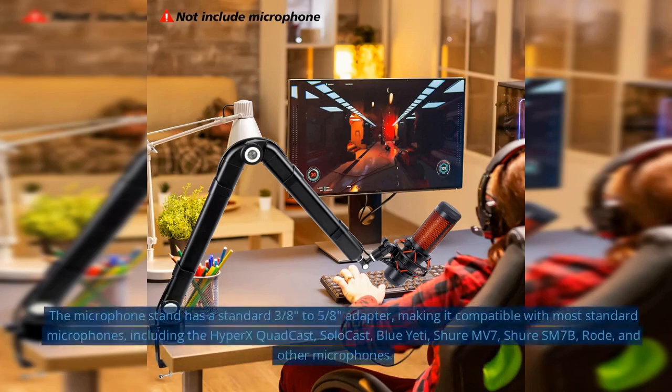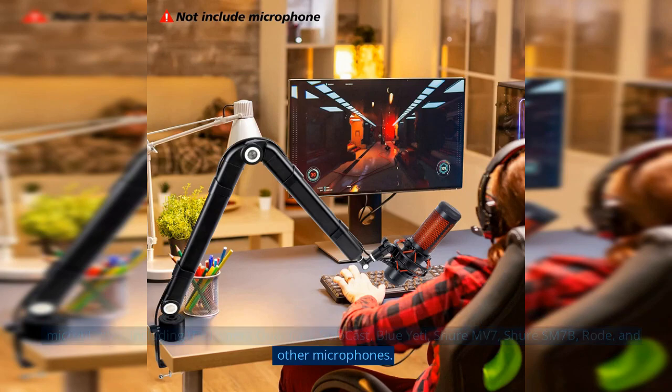Sunmun Mic Stand. The microphone stand has a standard 3/8ths of an inch to 5/8ths of an inch adapter, making it compatible with most standard microphones, including the HyperX QuadCast, SoloCast, Blue Yeti, Shure MV7, Shure SM7B, Rode, and other microphones.